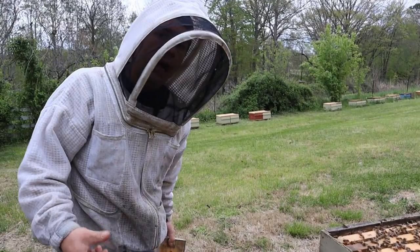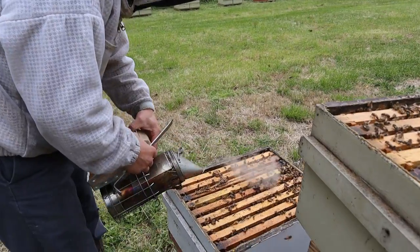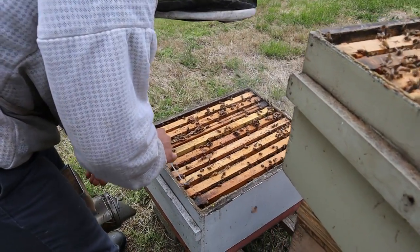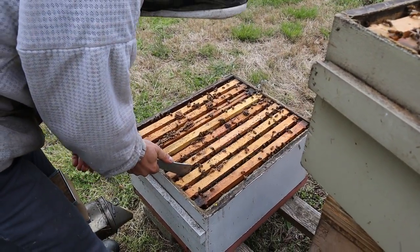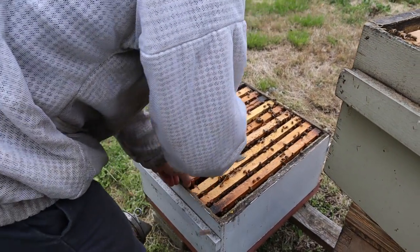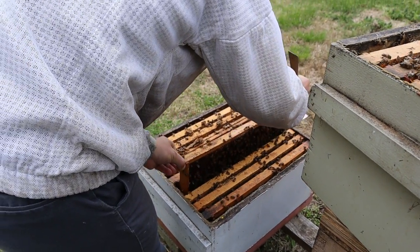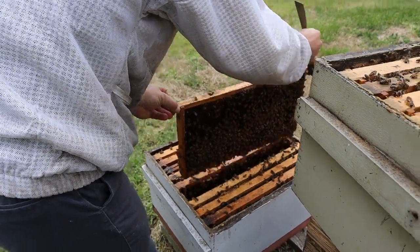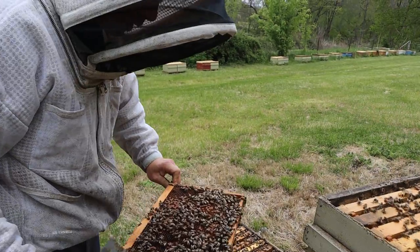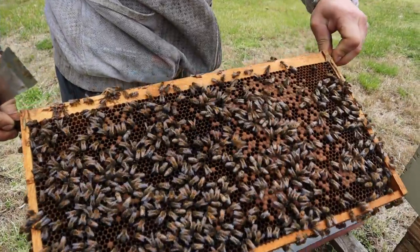Pollen plugging is our problem this time of year — lots of pollen coming in. The frosts we've had have been kind of a bummer, but they've probably also slowed down the amounts of pollen coming in. We still have plenty, but these frames can get pretty packed with pollen.